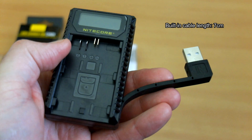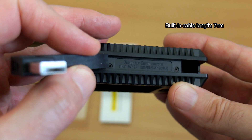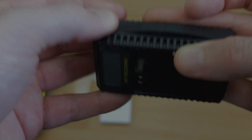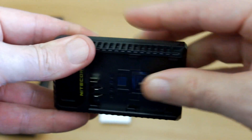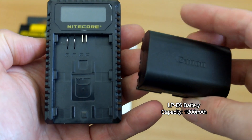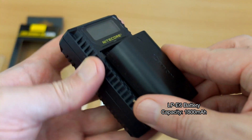The size is around seven centimeters, so it's quite small in length, and the cable just slots back into the body when you're finished with it. Not just for home use, this could make quite a useful travel charger as well, and I think that's the idea with it. I've got a battery here, an LP-E6, at 1800 milliamp hours in capacity, so I'll be doing a little test on that later.